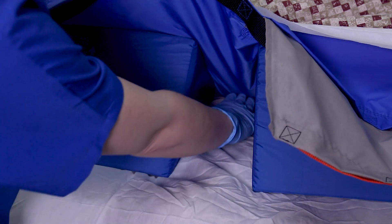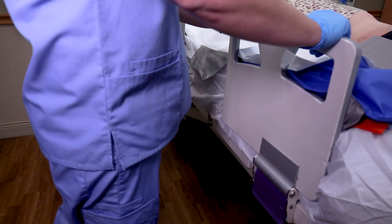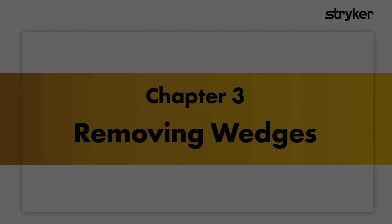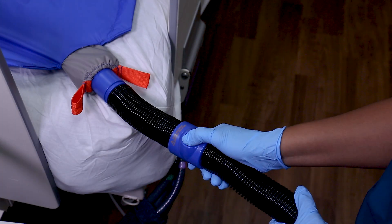Check to make sure the patient's sacrum is offloaded. Raise the bed rails.